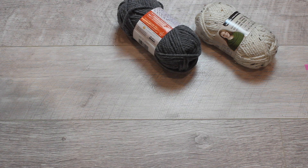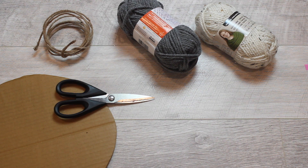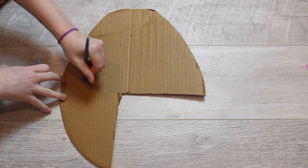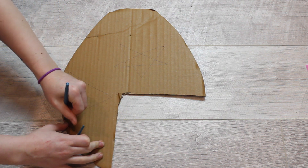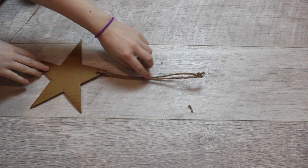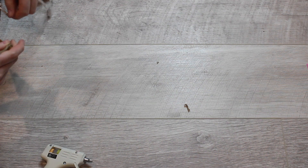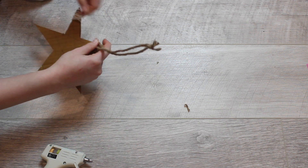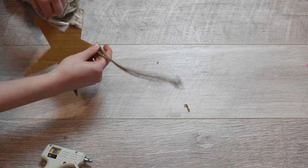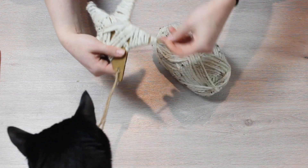And then the next DIY is these yarn stars. You need yarn, cardboard, and string of some sort, scissors, and a glue gun. So I started by drawing out my stars — it took me a lot of attempts, but then I realized that the lopsided ones kind of looked cute and had character. And then I cut a hole and attached twine to it. Then I glued one end of the yarn and just started wrapping like crazy. It's very tedious, but it's definitely worth it because this is one of my favorites. Also, don't mind my cat completely trying to play with it.